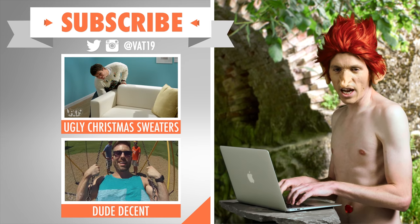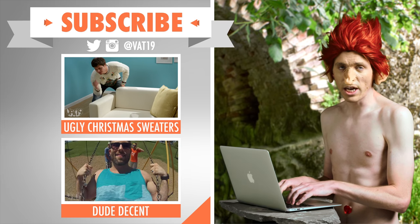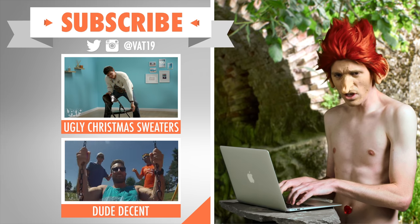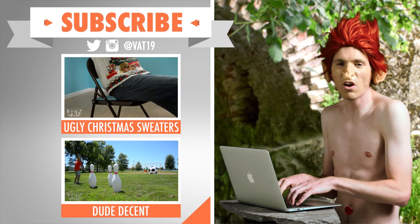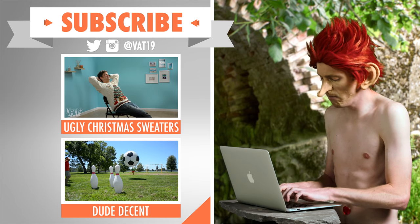Check out these videos that I left a lot of comments on, like this one, which I didn't bother to see the end of, or this one, which was a total ripoff of Dude Perfect. Subscribe to Vat19 so you can check out all my anonymous hate.